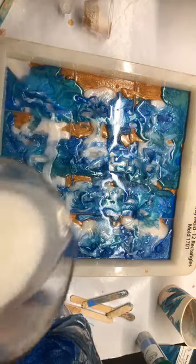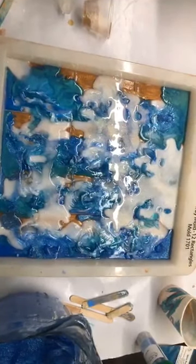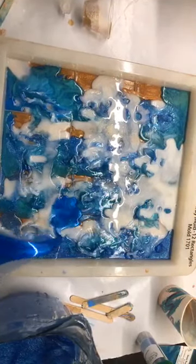So this is gonna be my messy splash — try not to hit the camera. Hit it with the Sea Glass.